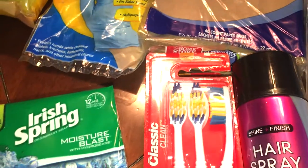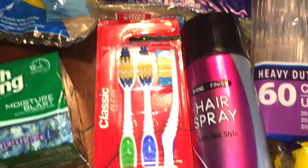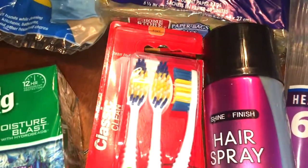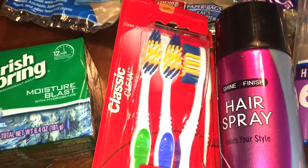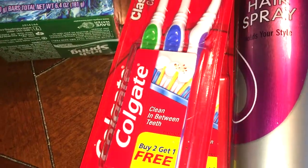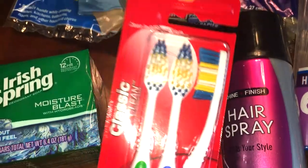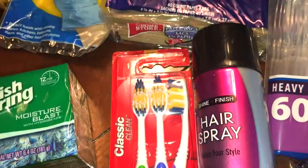Next, another repeat purchase is the toothbrushes. Whenever they have the three-packs, I always pick them up because it's a great deal and they are Colgate — a good brand. As you can see, it says buy two, get one free, so three for a dollar. You really can't beat it, so I got two of those.